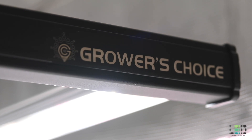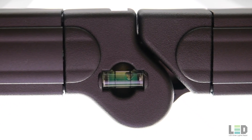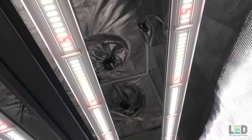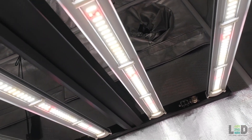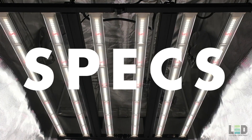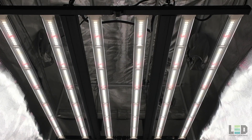The updated E680S looks and feels sleeker and has a higher quality build than its predecessor. It also now includes a level so you can ensure the fixture is straight over your plants. Bar style fixtures are actually designed for vertical gardening, but home and commercial growers have been using them in tents and open grow rooms due to their uniformity and horizontal penetration. The unit's dimensions are 46.5 x 42 x 3.2 inches and weighs 29 pounds.